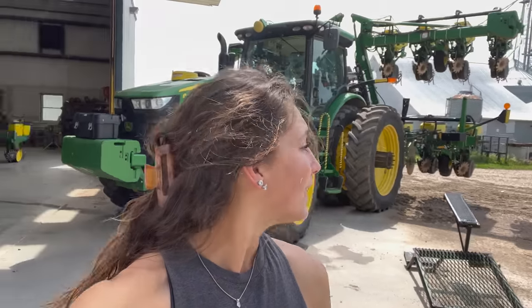Good morning everybody. It is going to be an absolute scorcher today — it's supposed to be 110 degrees Fahrenheit. We're taking the barrels off the tractor that held our starter fertilizer, and I think we're going to be able to unhook the planter today.